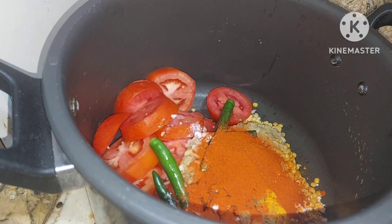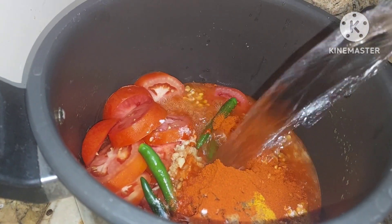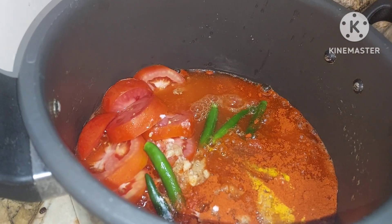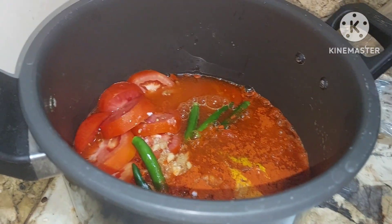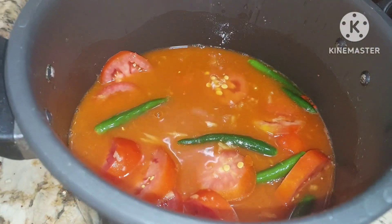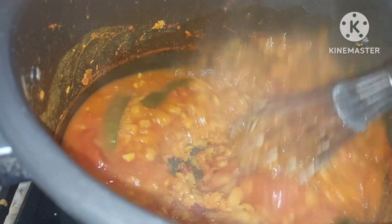To this we will be adding 3 cups of water. We shall give them 3 to 4 whistles. Mix it well and give 3 to 4 whistles. Now we shall beat it well.